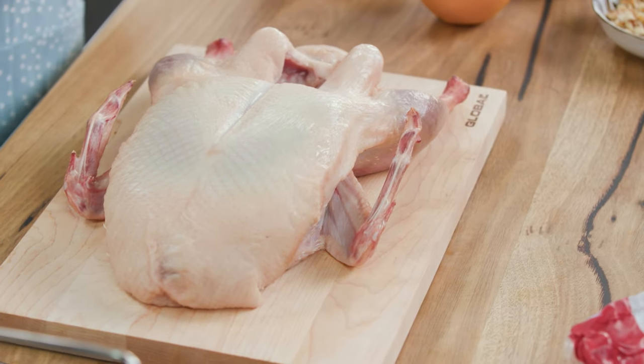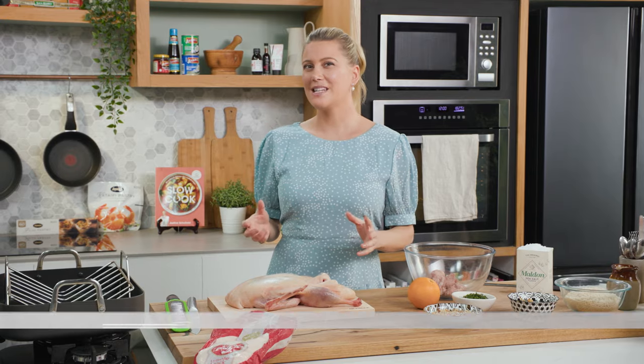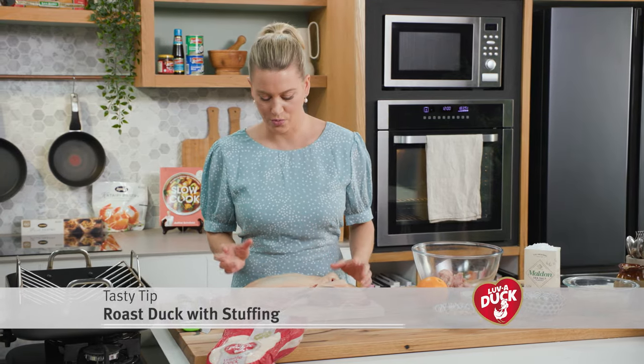If you can roast a chook then there's no reason you can't roast a duck — very similar concept. I've preheated my oven to 190 degrees and here are my tips for getting the most out of your roast duck.